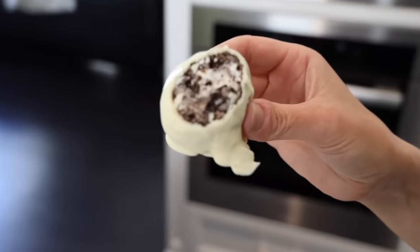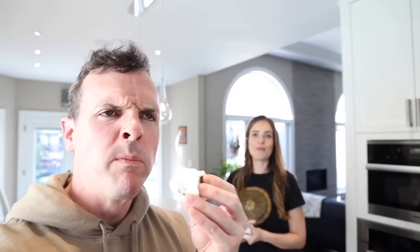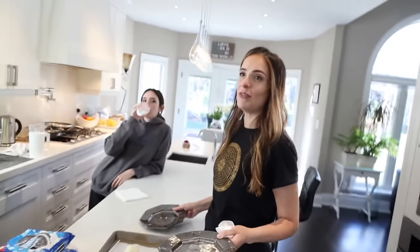Mama Bee, take a bite. How is that? No way! Let's see what it looks like on the inside — you used half cream cheese. It's like biting into a cheese ball. What do you give it out of ten? I give it like a three. Three out of ten. Zero.